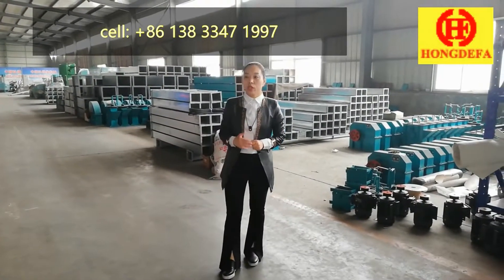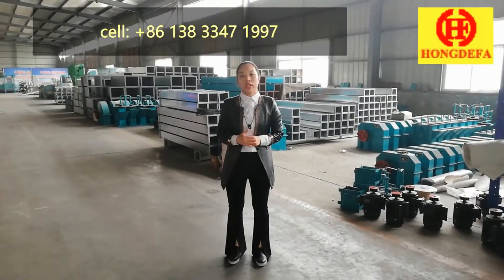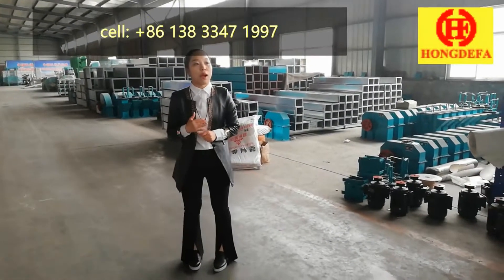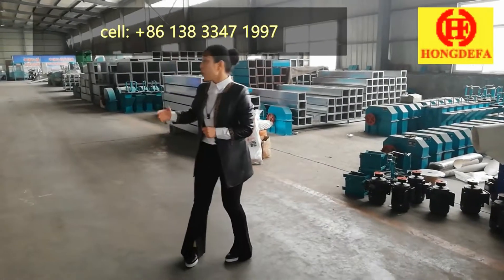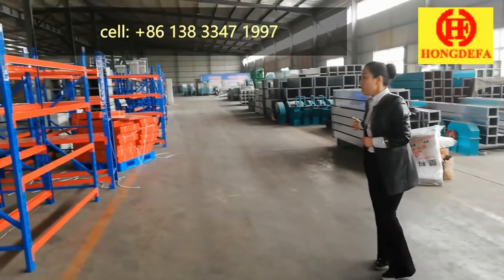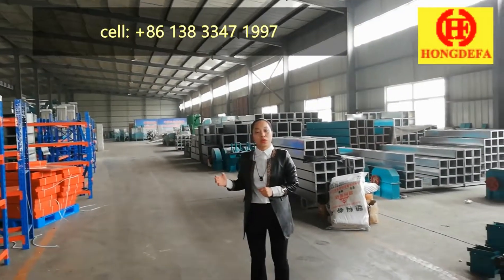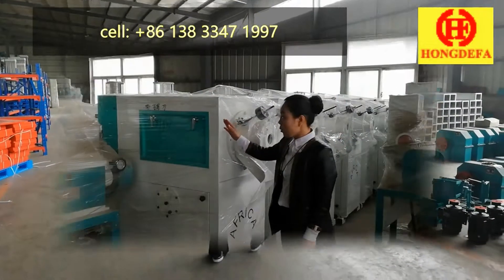Our storage room is where all of the machines are stored, ready for shipping — both maize mill machines and wheat flour mill machines. We have so many machines waiting for shipment, going to Kenya, Uganda, Tanzania, and other destinations.